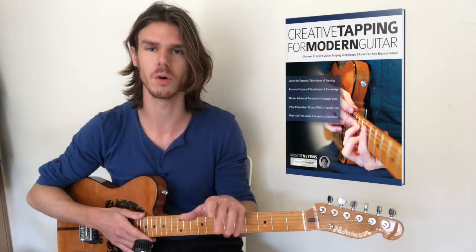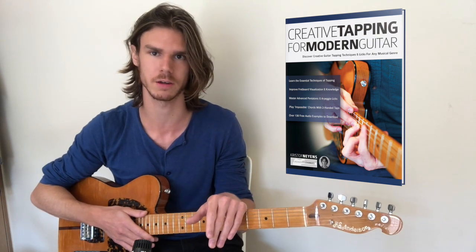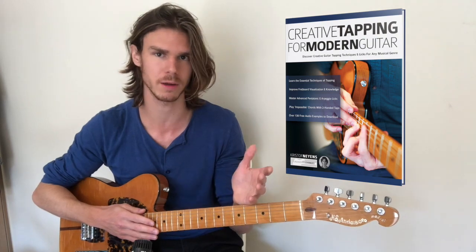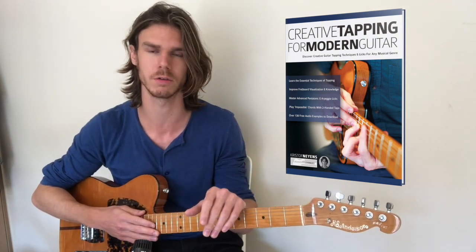Furthermore, there's a whole chapter dedicated to arpeggios and fretboard visualization, and by the end of this book you will be able to use multiple fingers from both hands in a wide range of musical styles.